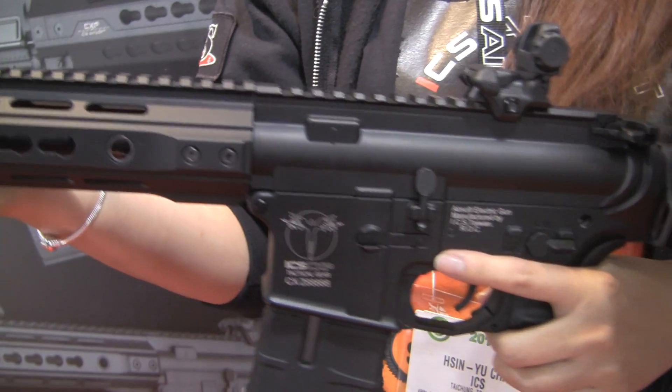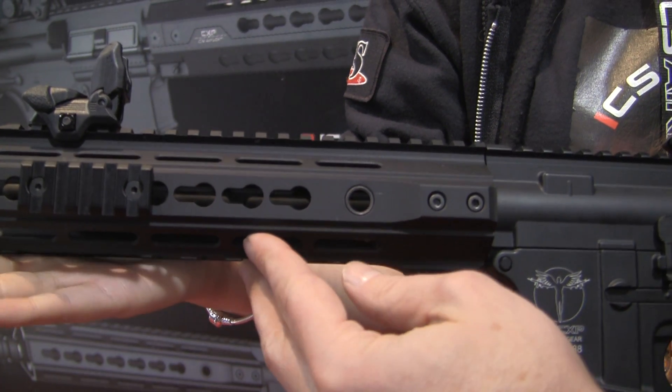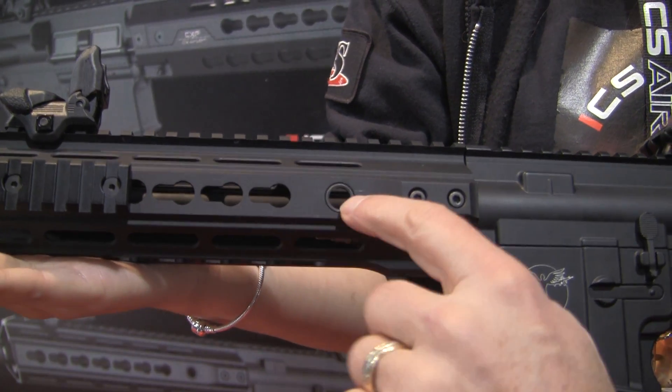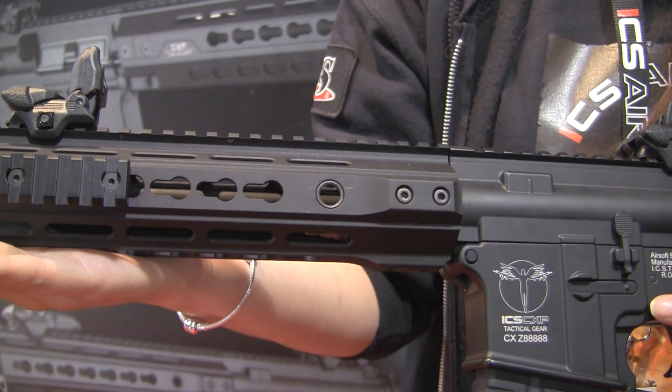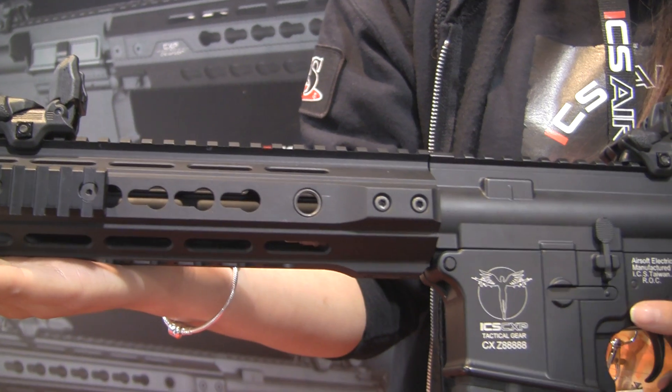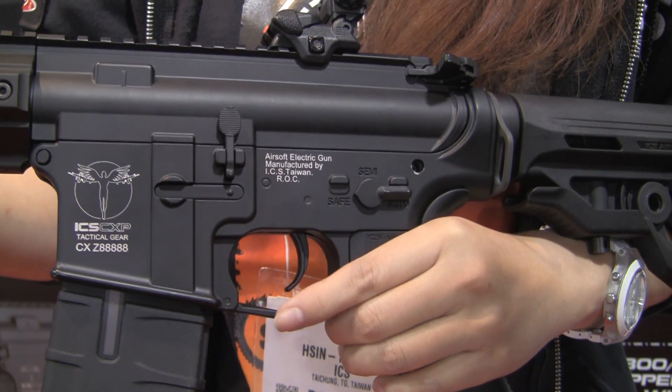We're going to show you a little bit of the externals. It has the floating monolithic handguard in front, and inside — that's where you're going to keep a small LiPo — and it is compatible with 11.1V LiPos. Coming further back on the gun, it has all the regular features of an M4.